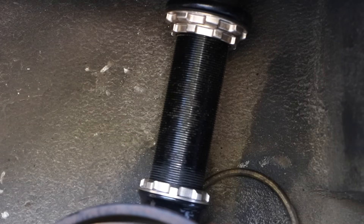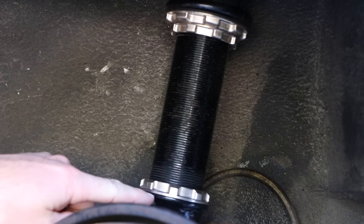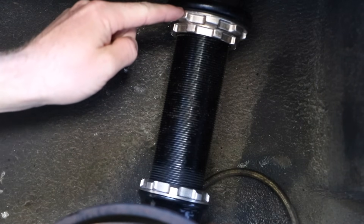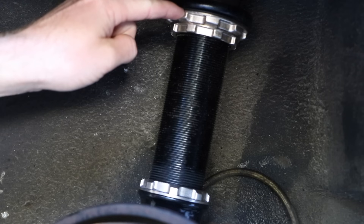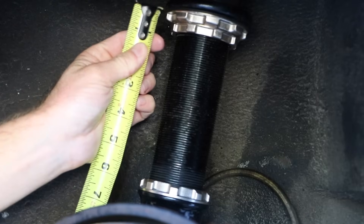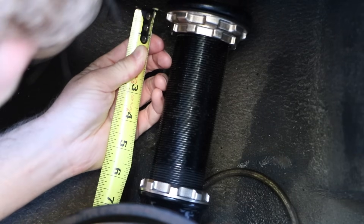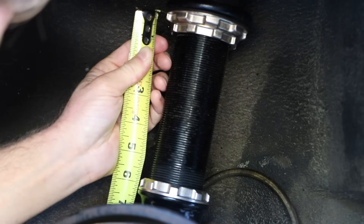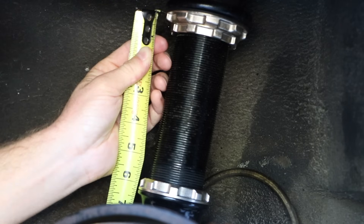Before you make any adjustments, you need to get a good baseline reference measurement to see where you're at so you know where to go from there. I like to measure from the top of this part to the top of the gold collar here. It looks like I'm at six and a quarter inches.